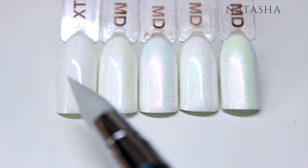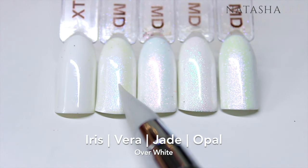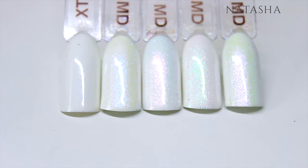Next I've applied all the dusts over pure white. We can see pure white here on the left, then Iris, Vera, Jade, and again Opal.